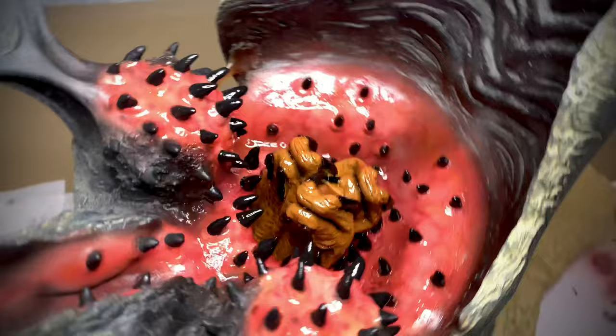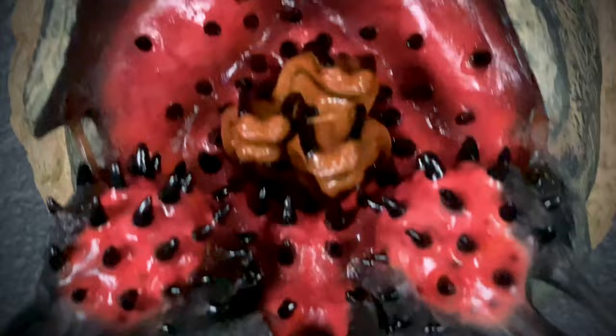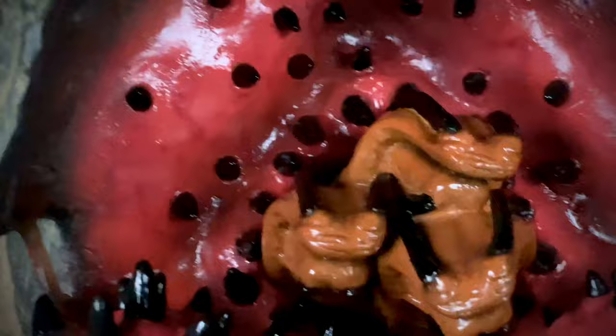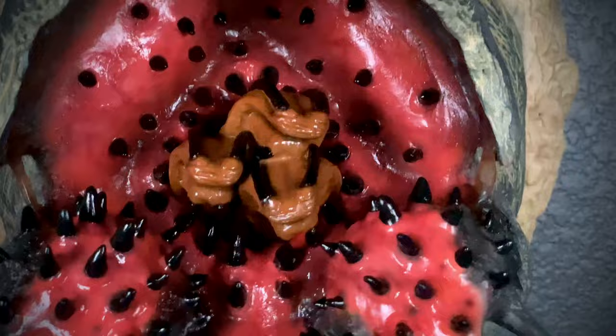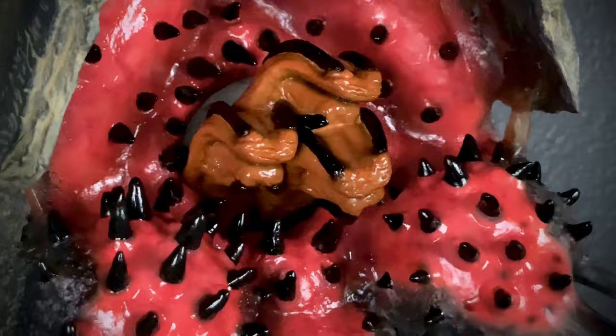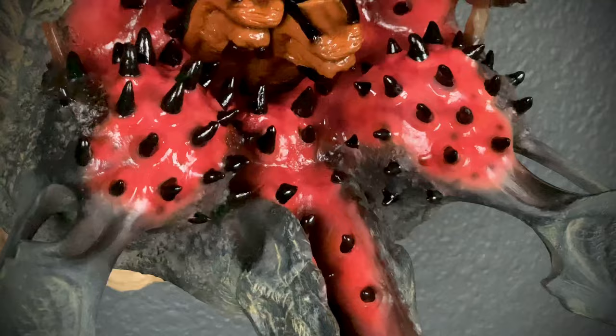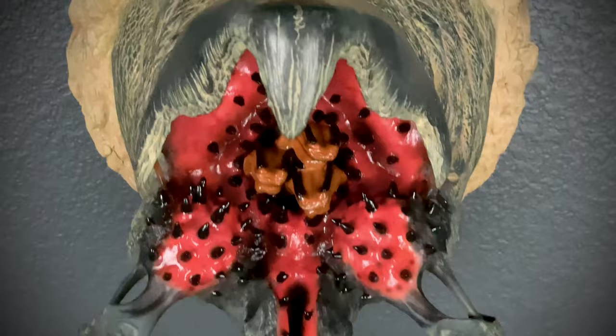Here is the final product. Unfortunately the video isn't really showing all of the colors — they're kind of muted out — but hopefully you can see all the vein work and all the different colors I put in to kind of duplicate what is seen on film. It was such a pain to work around the grabbers, but the end result I am very very happy with. I feel like this really looks the part a whole lot better than it did before.